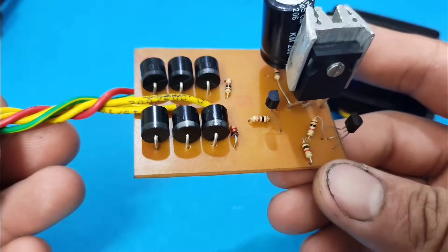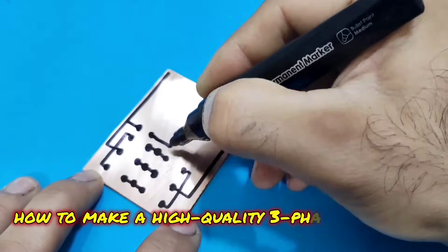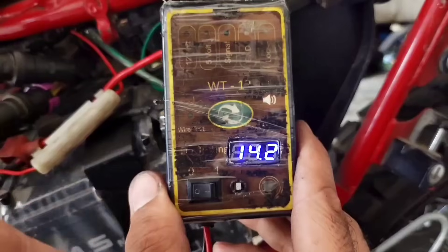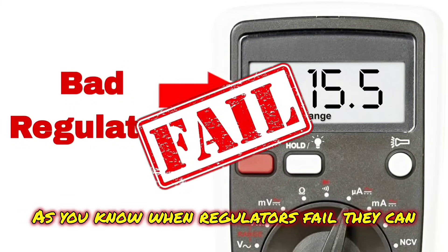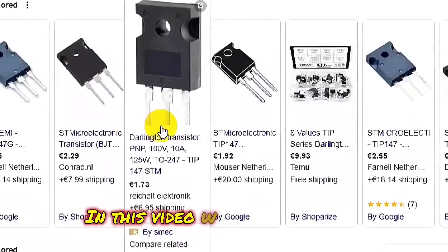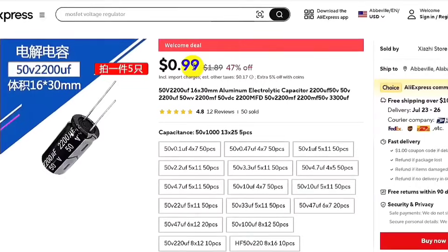Hello everyone, what's up! Today I'm back with another awesome project. In this video I'm going to show you how to make a high-quality three-phase regulator for your motorcycle. As you know, when regulators fail they can cause a lot of trouble and they're usually quite expensive.